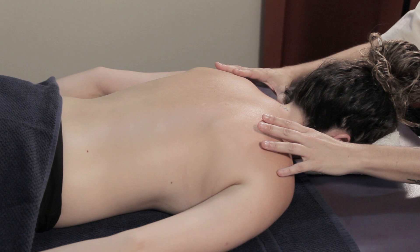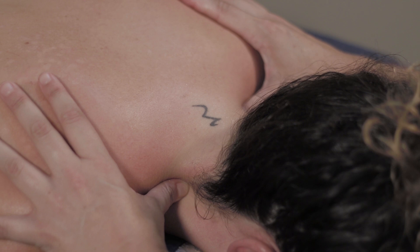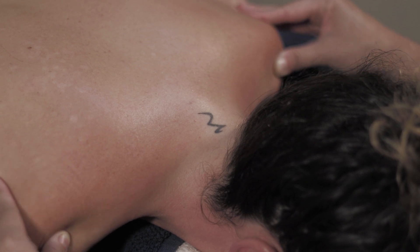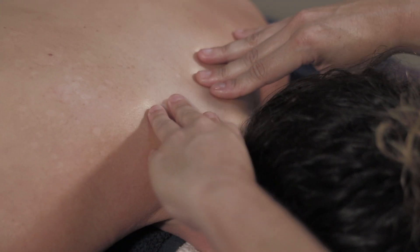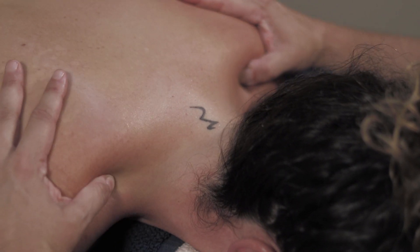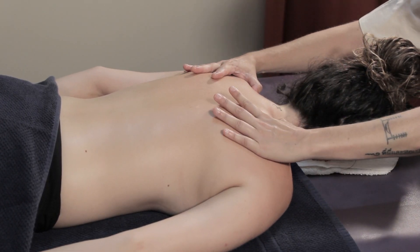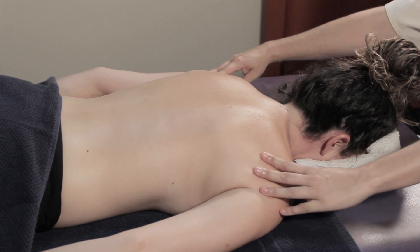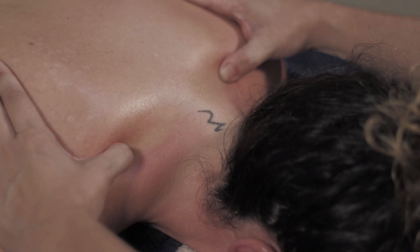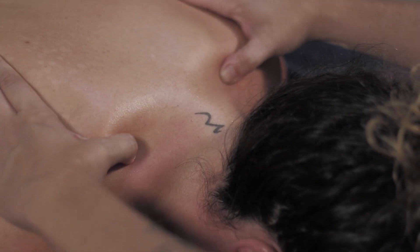You can do one side and then the other, but you can also do both at the same time. If there are contractures, you can also stay in that area and just massage that part, repeating the massage many times.